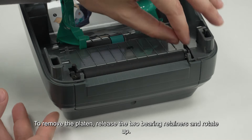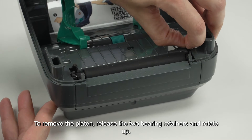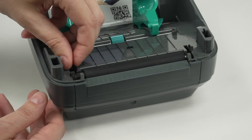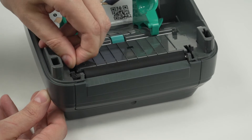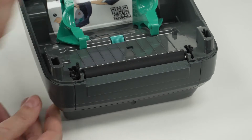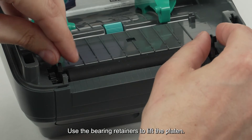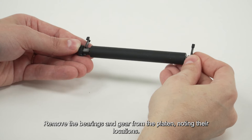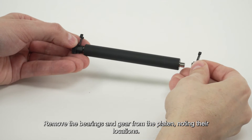To remove the platen, release the two bearing retainers and rotate up. Use the bearing retainers to lift the platen. Remove the bearings and gear from the platen, noting their locations.